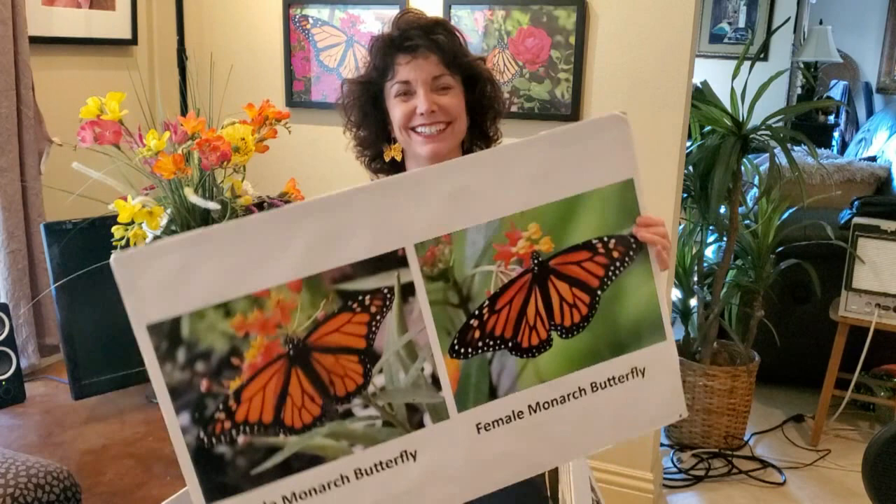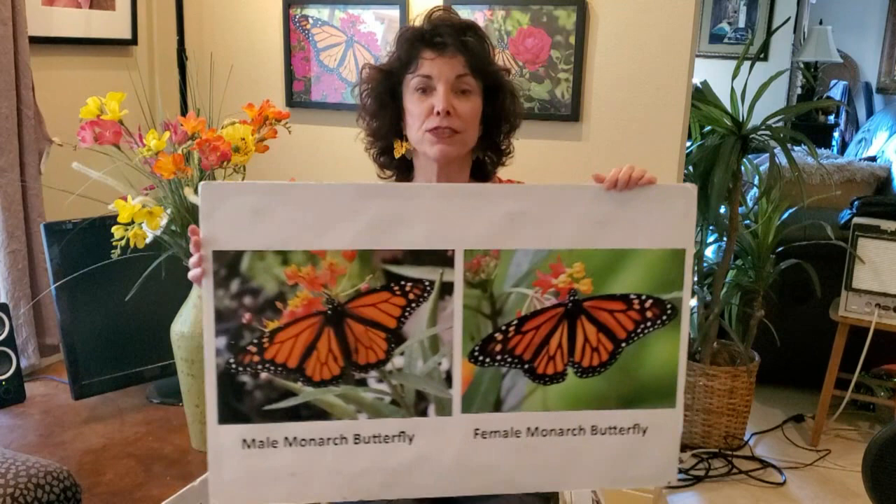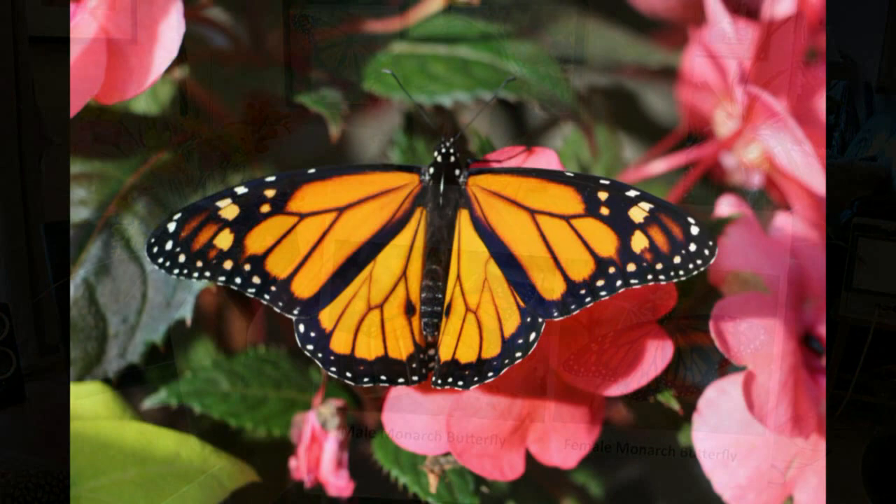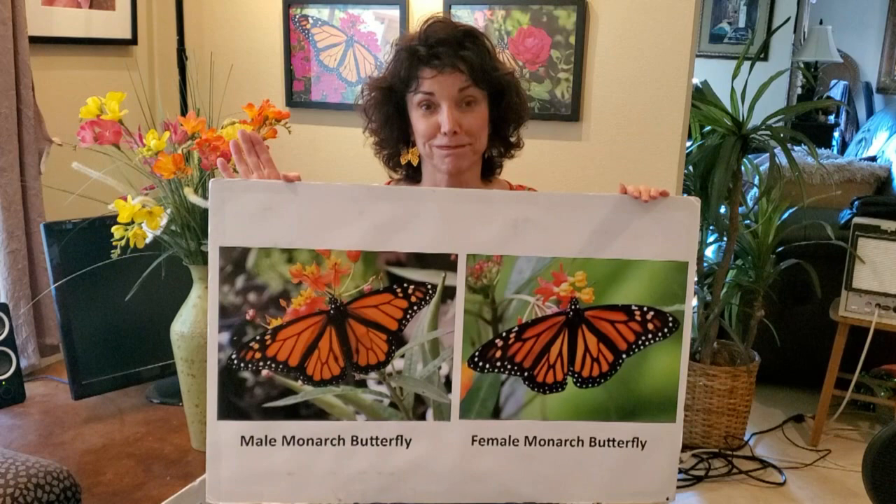One last fun thing: how do you tell a male from a female? This is a male and this is a female. When they open their wings, you'll see on the male two black dots on the wing near the bottom third of the body — two black dots. You can only tell if it's male or female when it opens its wings.